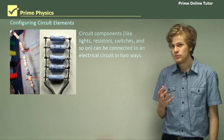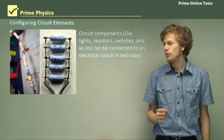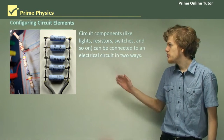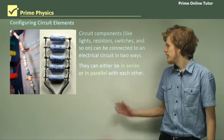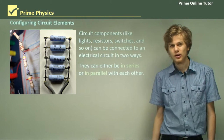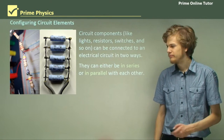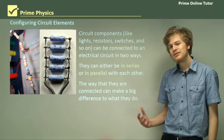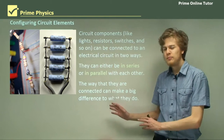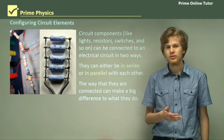Now, a circuit component is just anything connected to a circuit, whether it's a light, a resistor, a switch, or so on and so forth. It can be connected to an electrical circuit in two different ways, illustrated by these two pictures. They can either be in series on the left or in parallel on the right with each other. The way they're connected makes a big difference to how current flows through them, both in terms of the voltage and the current through each resistor.